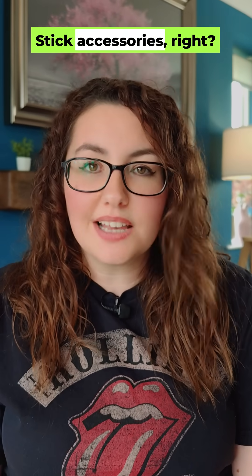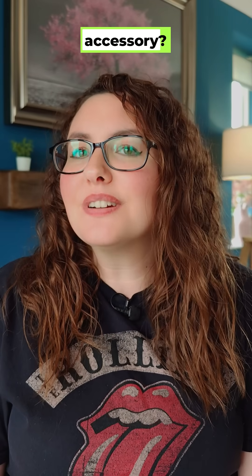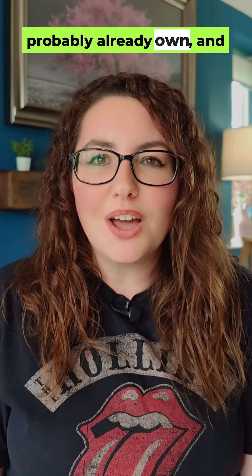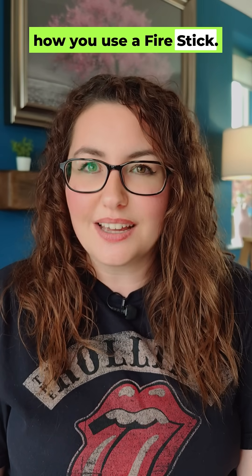You've all seen the Firestick accessories, right? Remotes, adapters, cables — boring. But my number one accessory, it's not what you think. It's something you probably already own, and it completely changes how you use a Firestick. Here's how.